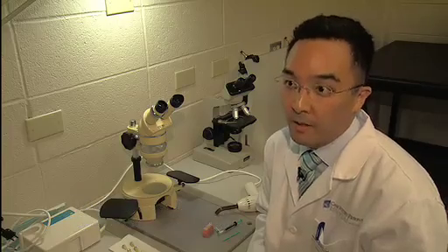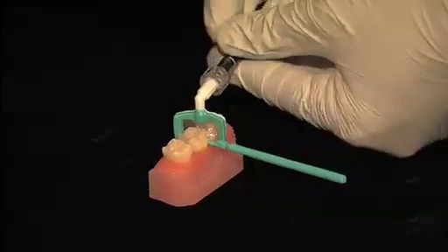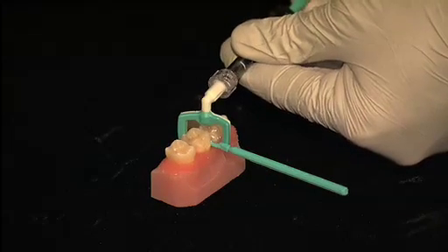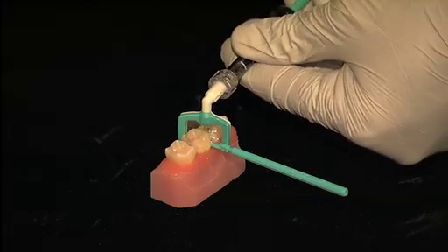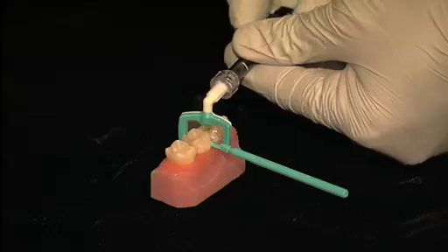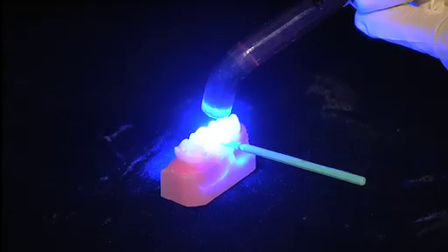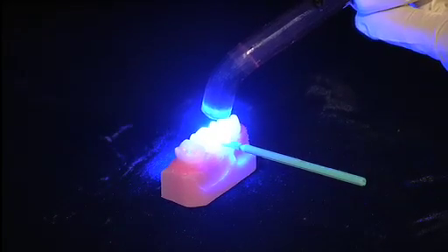With this new technique, we actually don't need to drill and we can stop the decay and avoid or delay a filling. The technique, called resin infiltration, involves painting a coat of acid on the infected tooth to reverse the decay, then filling it with a clear, plastic-like material called resin and drying it with a curing light. Dentists can use resin infiltration on cavities that have already formed or on so-called lesions.